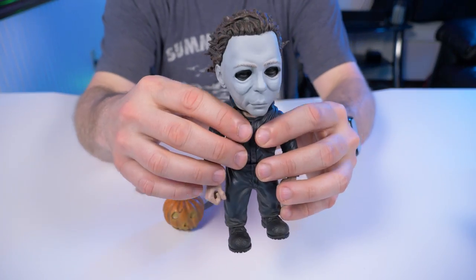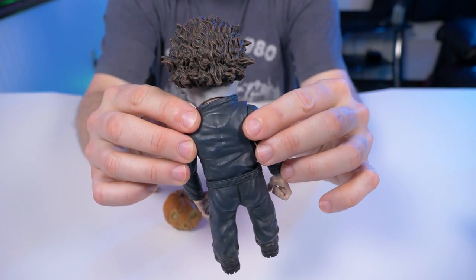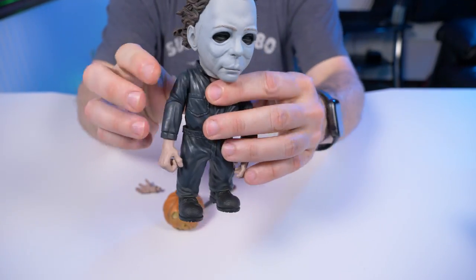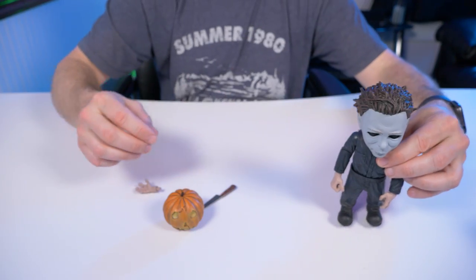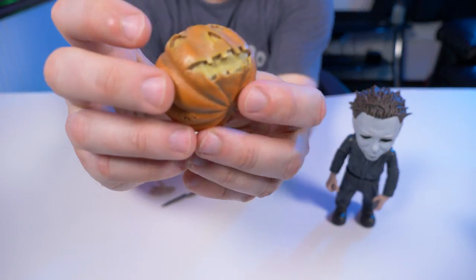Here we have Mezco Designer Series Michael Myers 1978 out of the box. I'm just going to give you a quick look at him, then put him off to the side and check out the accessories first.